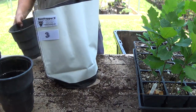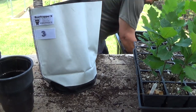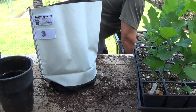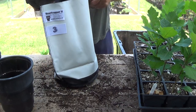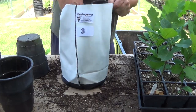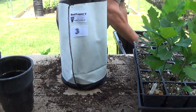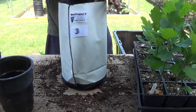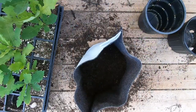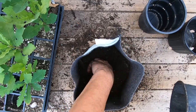Now we'll do this Root Trapper next. These are going to be a little more difficult to plant because they're not solid — we'll just get some dirt down in there and kind of pack it around to get it to shape. This pot here is still the equivalent of a three-gallon pot. It's a little narrower than the other ones but a little taller too.